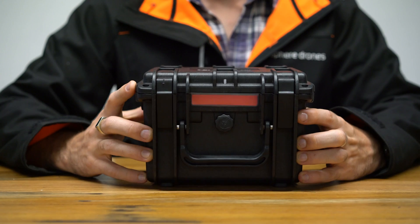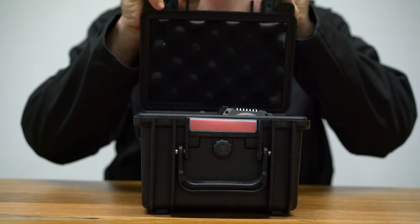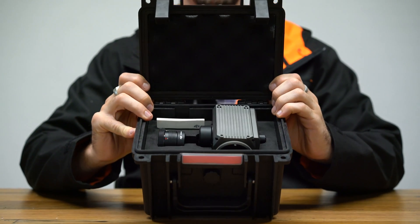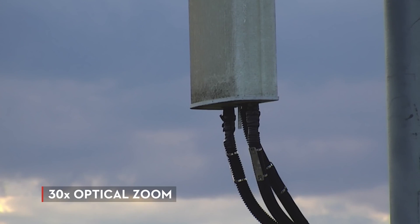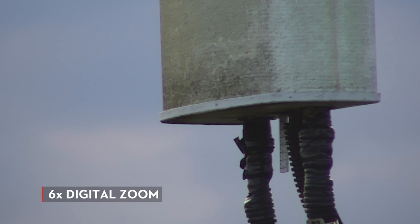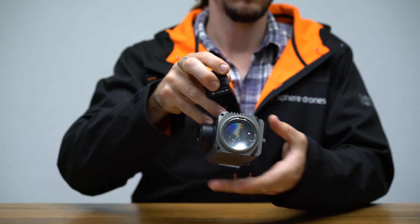Introducing the DJI Zenmuse Z30, DJI's most powerful integrated aerial zoom camera. The camera platform offers up to 30 times optical magnification and an additional six times digital zoom. This allows the aircraft to maintain a safe distance from the asset that it's inspecting while still getting that detail that you get from a close proximity inspection.